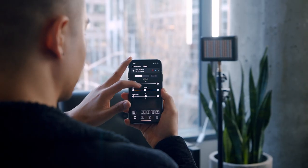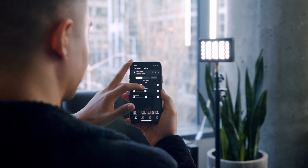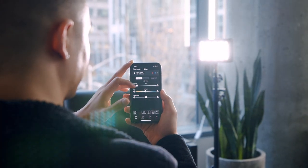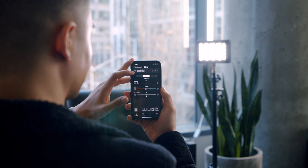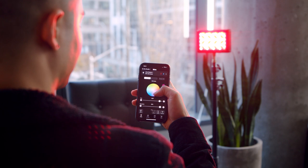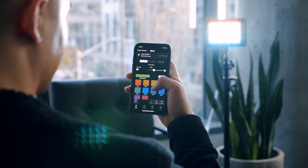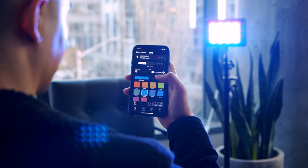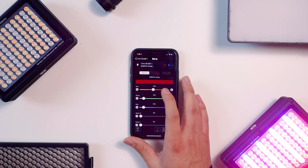You can control the intensity of the light in each mode and have full control of the settings. In CCT, you can choose between 2000 and 10,000K and also the green shift. You can toggle between the overdrive mode within the app. In HSI, you can control the hue and saturation while looking at a color wheel. In gel mode, you can choose between daylight and tungsten and then a commonly used gel color. In RGBWW, you have full control of each channel or color within the app.